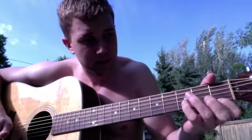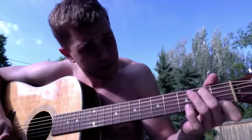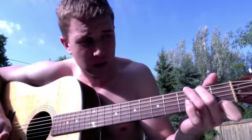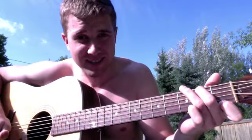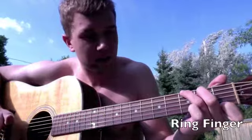On the string closest to the ground. Take your middle finger and stick it on the second string from the top at the second fret. Then take your index finger and stick it on the third fret on the highest string.